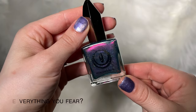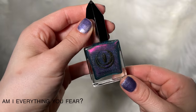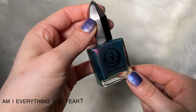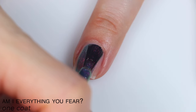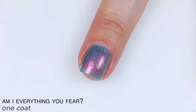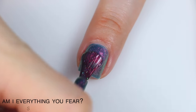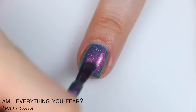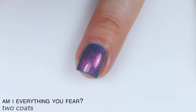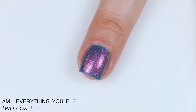The next polish is called Am I Everything You Fear, and this is described as a dusty, deep teal filled with color-shifting pink to orange to green shimmer and micro holographic glitter. This covered pretty well on the first coat, still a little bit sheer. Really great, smooth, contrasting shimmer with no brush strokes, and that holographic glitter stands out really nicely. This easily covered in two coats, and the second coat deepened the base color quite a bit so that shimmer stands out even more. Just a really beautiful polish.